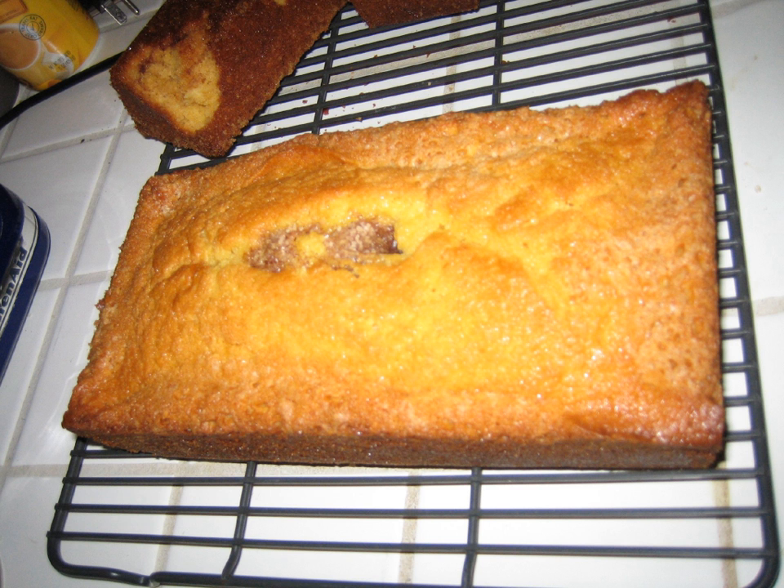It is a simple, stirred quickbread that includes a substantial amount of sugar and vegetable oil, with a mild cinnamon flavor. It has characteristics of both pound cake and coffee cake. The flavor of the finished product can be altered by cinnamon being omitted.